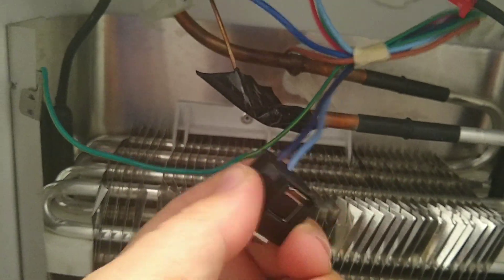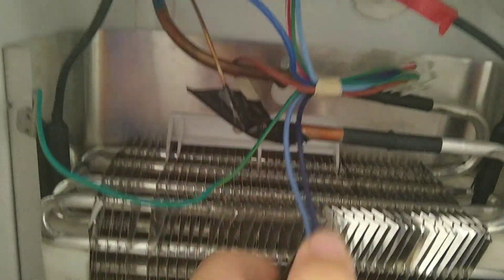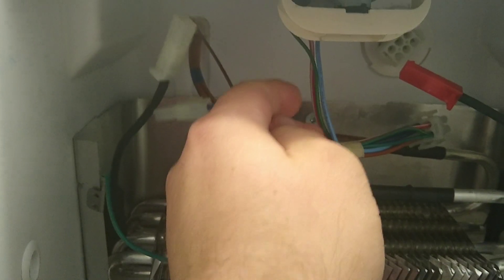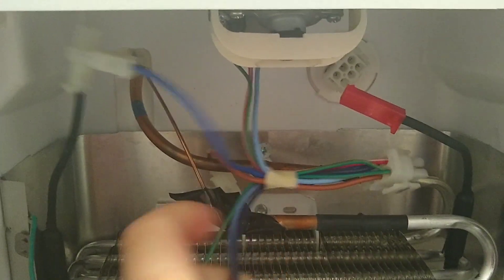120 volts has to come through this closed circuit, which is your defrost thermostat. Your defrost thermostat then hooks into your heater — one lead here.